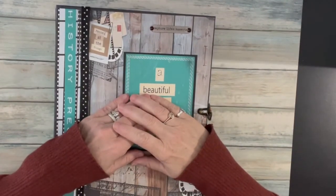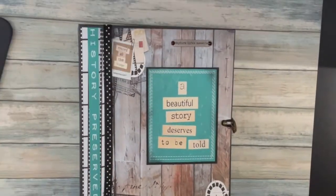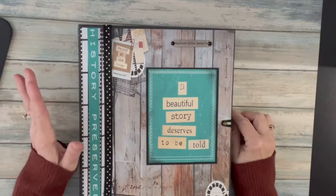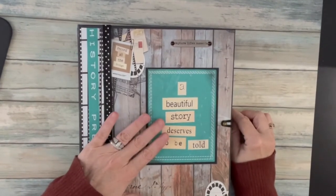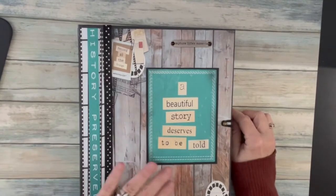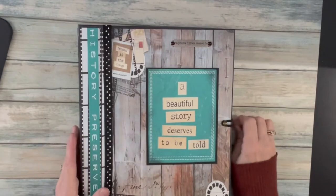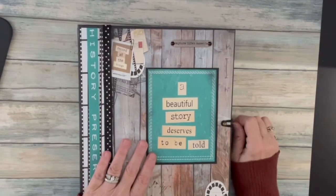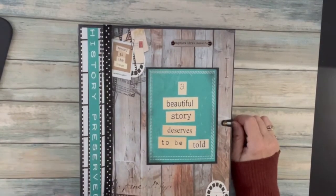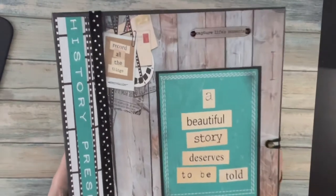Hello everyone and welcome to a tiny bit of this project review. I'm going to share with you the project that I made using Paper Phenomena's photo bomb digital paper and one of her project videos I used to learn how to put this book together. It's a cross between a photo album and a journal, with areas inside to store all kinds of mementos. First I'd like to take a look at the cover.